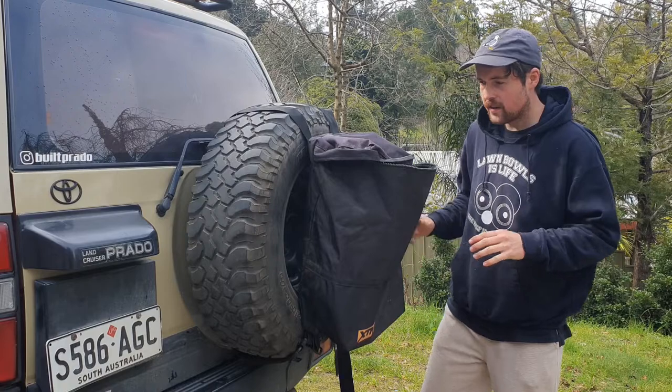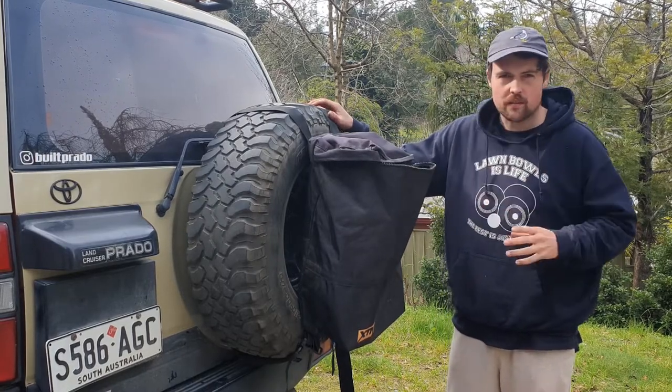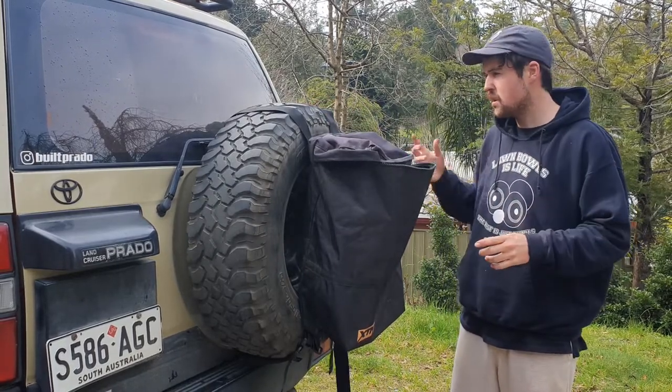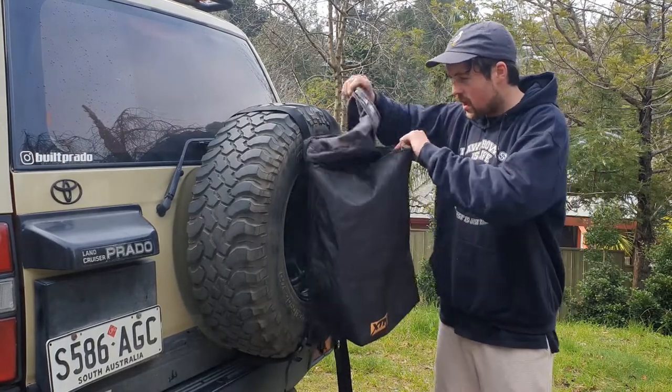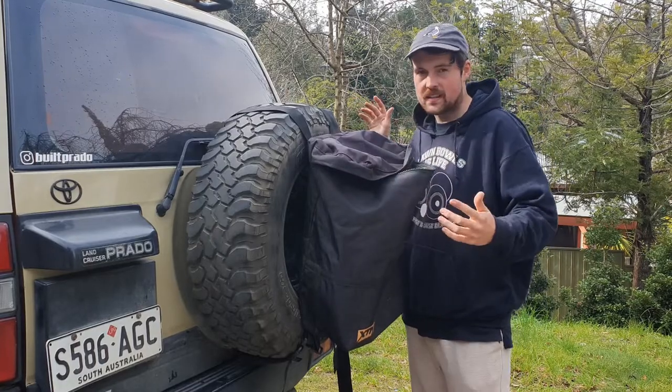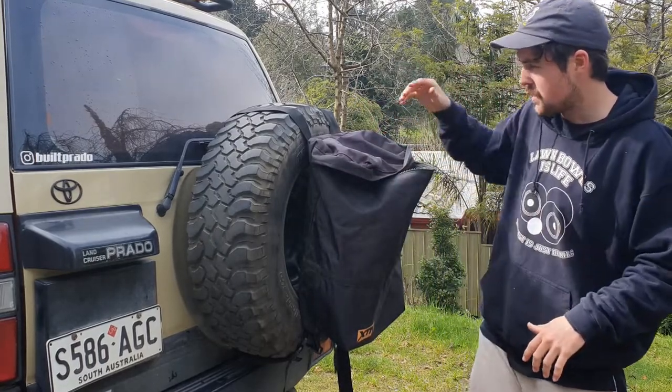Alright, so I've got the bag on now. These straps are long enough to fit on a 35-inch rear tire. This tire here is a 32, but if you have a 35, the straps are still long enough.